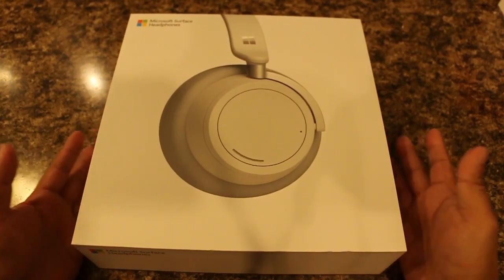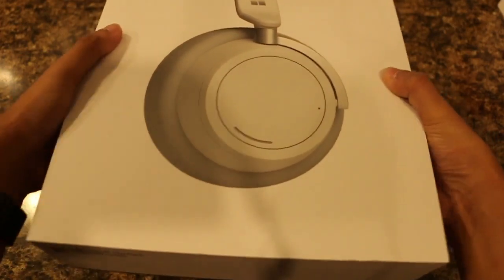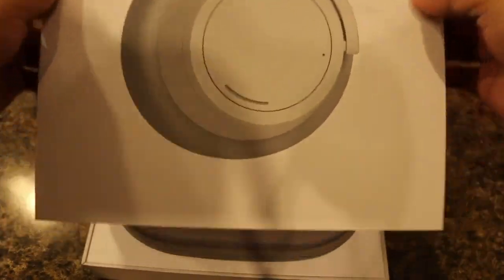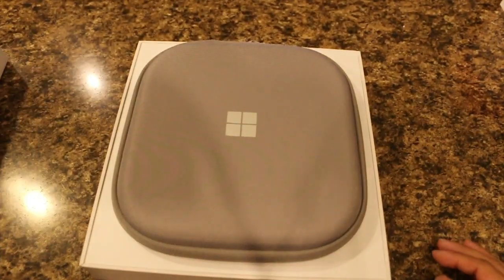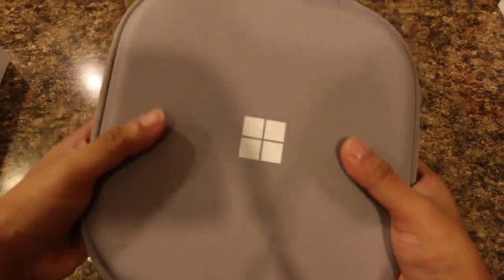Now that we've got the wrapper off the headphones, we'll go ahead and open up this box here. The first thing that greets you is this nice carrying case for the headphones. I will say it is nice, but it is kind of big.